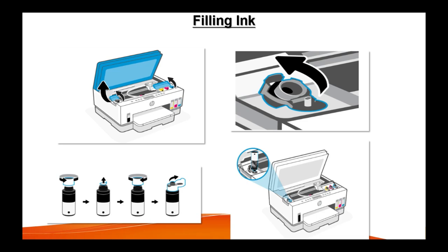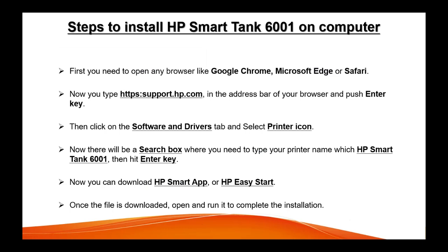In the next step, we need to download the software on the computer so we can finish the setup of your printer. First of all, you need to open the browser — like Google Chrome, Microsoft Edge, or Safari — whichever browser you are using on your computer.